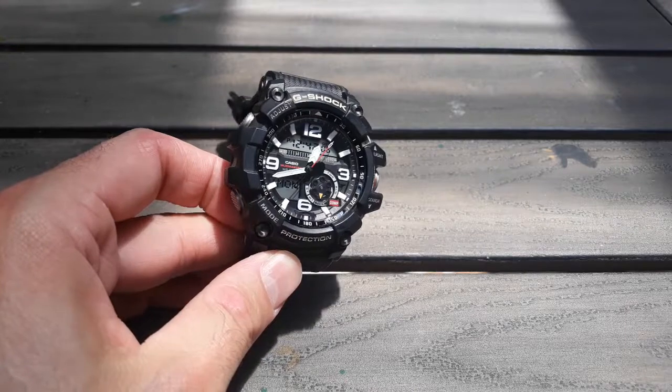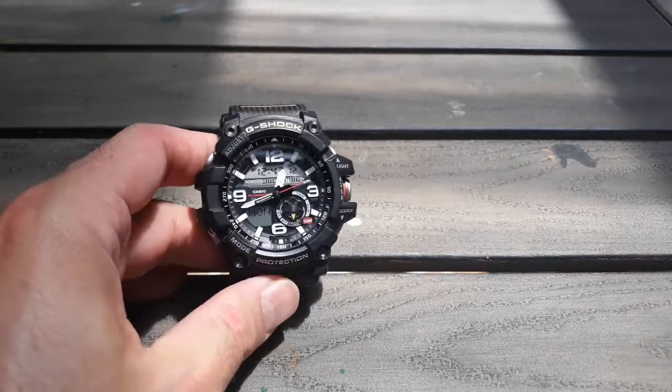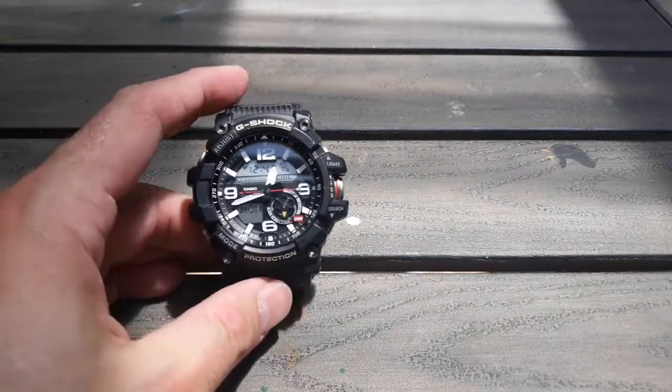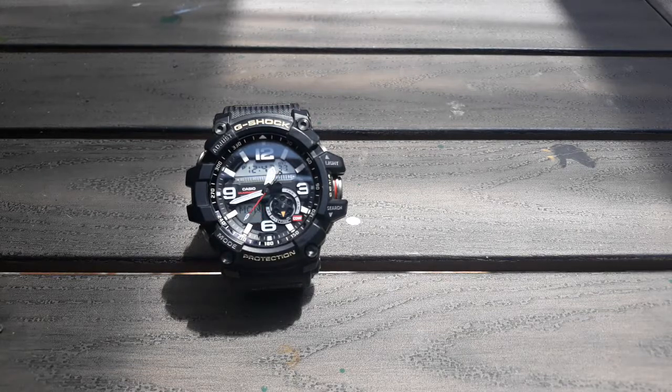I've seen a bunch of copies of these for super cheap on eBay and Amazon and stuff, but I would say definitely save up and get the real deal. Because you're not just buying the look, you're buying the G-Shock toughness. One thing I always respect about Casio is that they really do put as much effort into their designs as possible to make sure they're unique — not copying anybody. I just think they have super original designs and have always respected that about Casio.